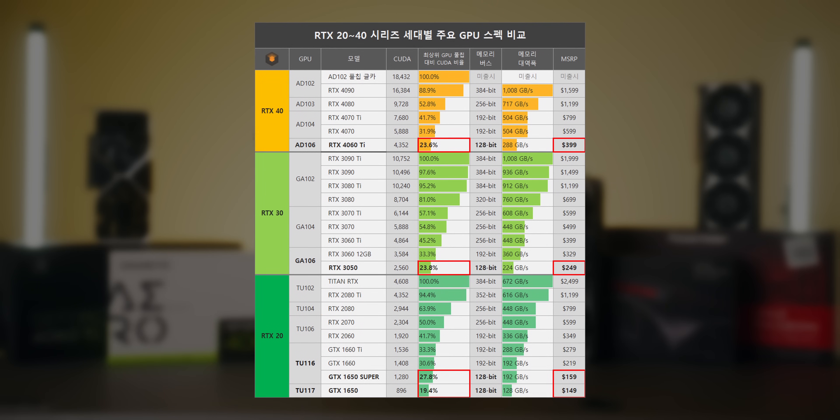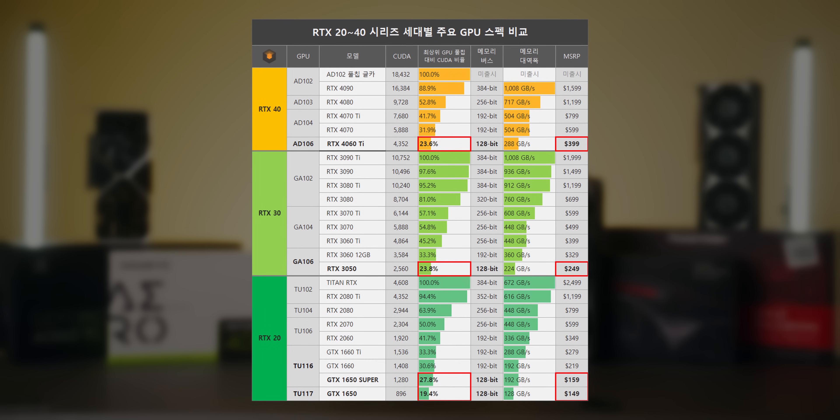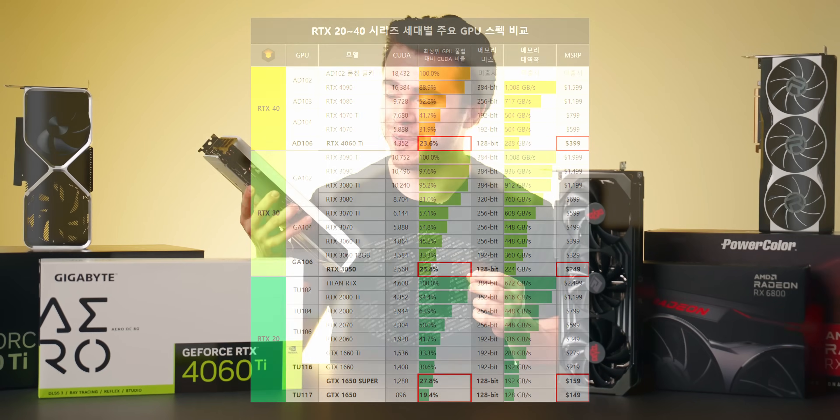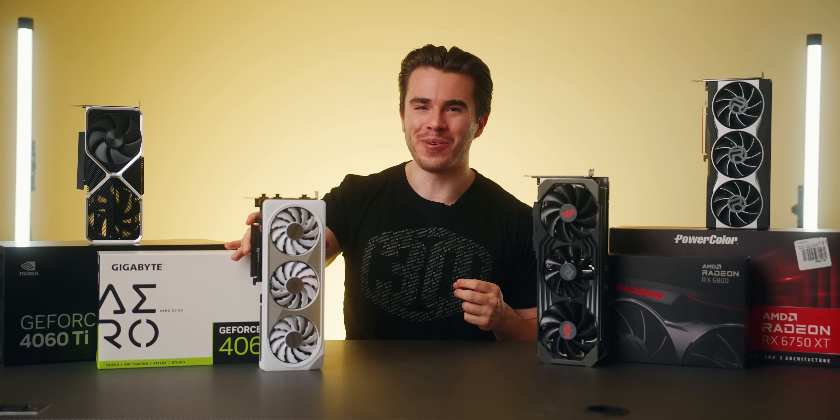On paper the 4060 Ti has about the same percentage of CUDA cores as the 3050 did in comparison to the 3090 — which is quite the graphics card for $400.